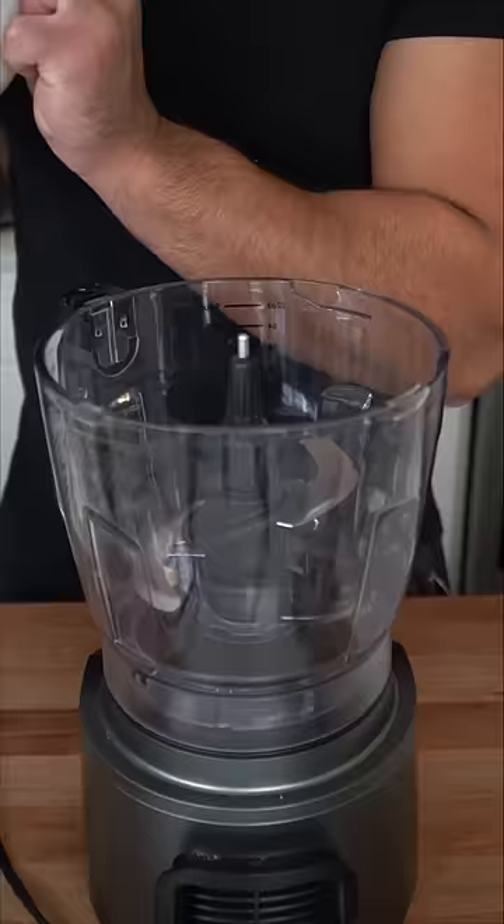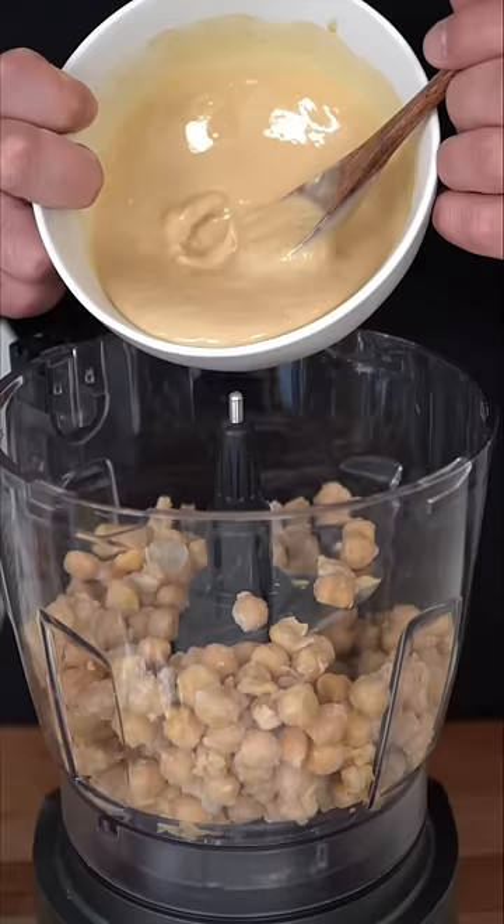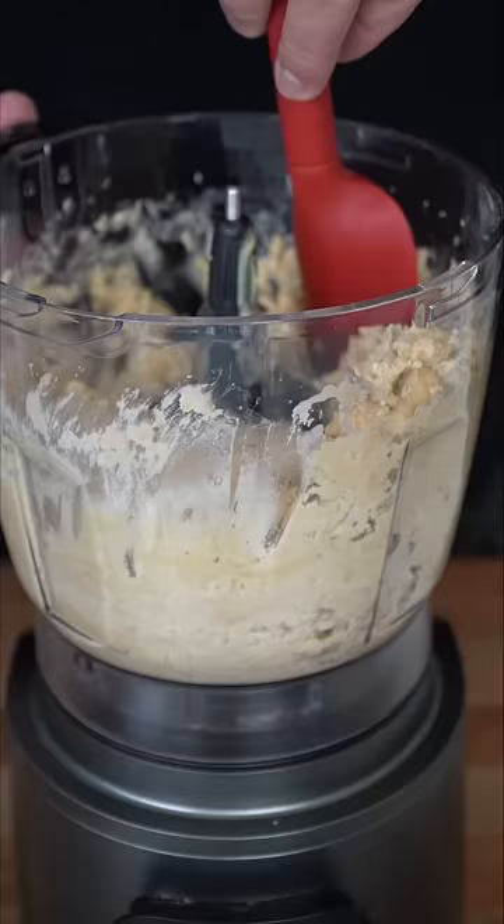In a food processor, we're gonna go in with our cold chickpeas. These are pretty much frozen, which is totally fine to use. If they are just cold, you could add in a couple of ice cubes. We're gonna go in with our ta'ina, which is sesame paste. Before we add the rest of the ingredients, I'm gonna give this a pulse, scrape down the sides a couple times. At this point, it's still gonna be kind of dry and clumpy.